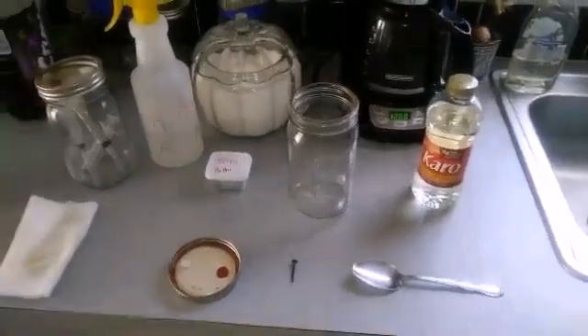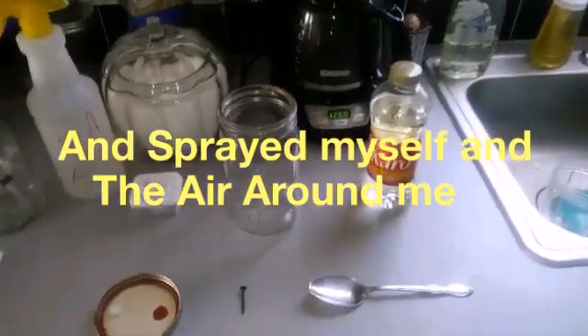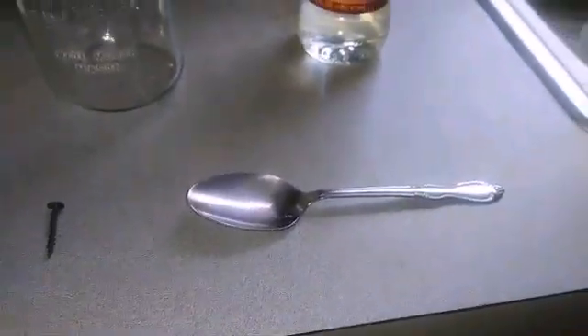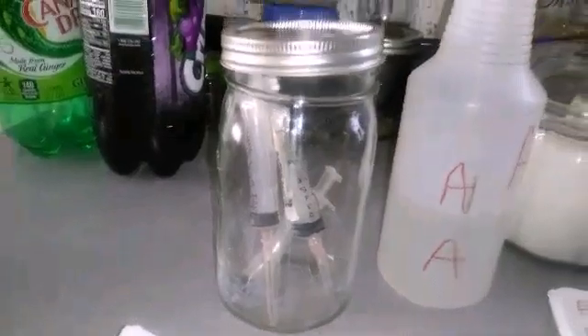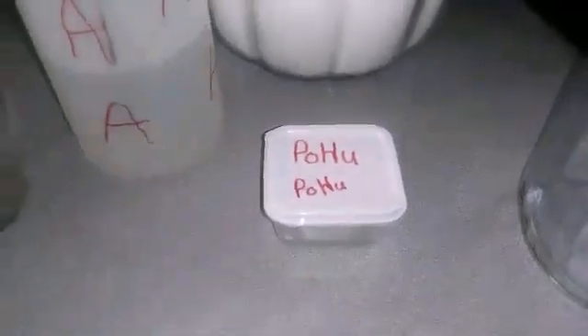I've already wiped my area down with alcohol. Now we're going to make the liquid for the liquid culture. For the spores we're going to use Karo light corn syrup. There's my syringes — I like to pressure cook my syringes in a jar so I can just pull them out as I need them and they stay contaminant free. There's my alcohol spray bottle and there's my spore prints on aluminum foil.